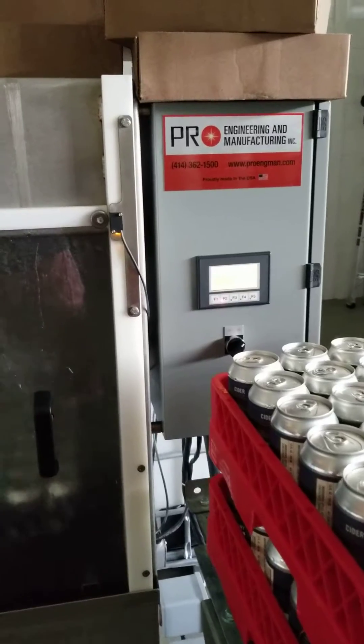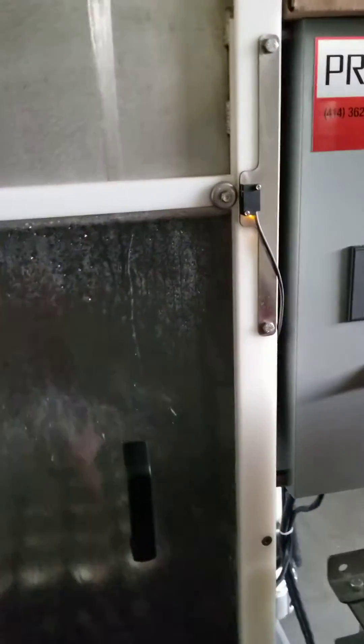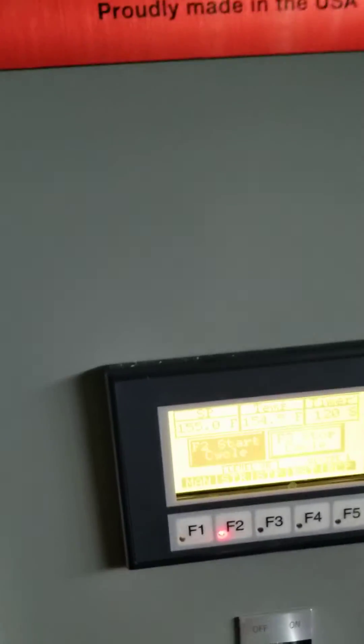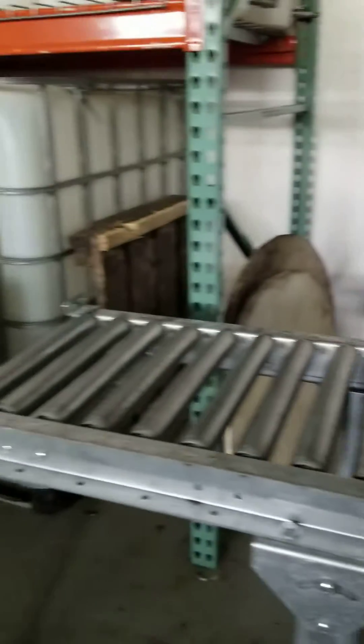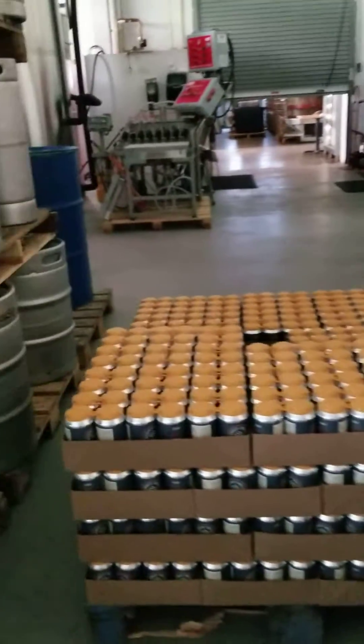They actually have a batch pasteurizer, which gives the cider a hot shower, shall we say. We run it at a set formula. In this case, we're bringing the temperature up to 155. As soon as it reaches that temperature for 90 seconds, then we take it out. We bring it over here, we box it back up, and we let it cool off.